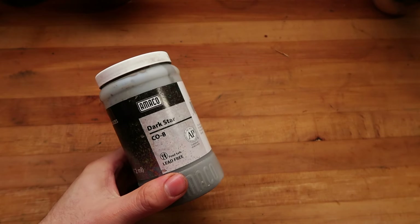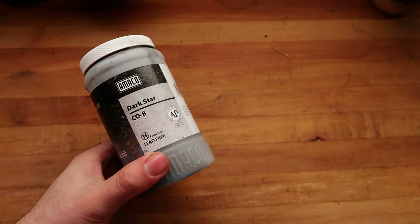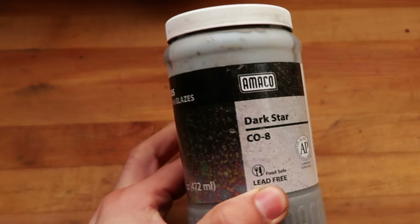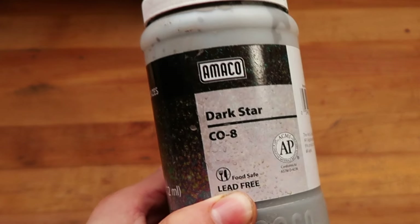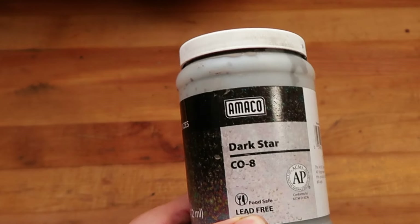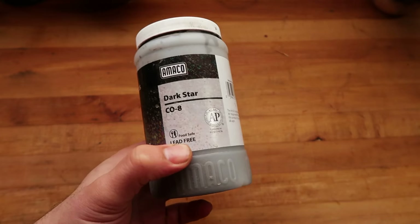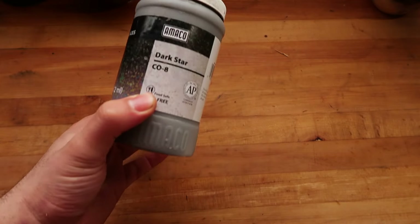If you want any more Cosmos glazes reviewed, leave it in the comments below. I've already played with a couple of them and spoiler alert — this is probably the least user-friendly one out of the bunch. I've been doing the same experiments with the other Cosmos glazes, and for some strange reason they work out better than this one. Even though the instructions say don't use a liner glaze and make sure you layer down, I didn't do that with any of the other ones and they worked out fantastic.